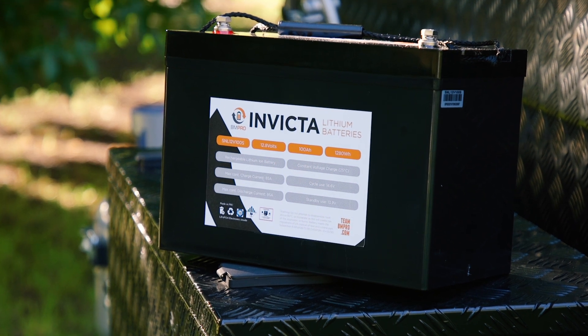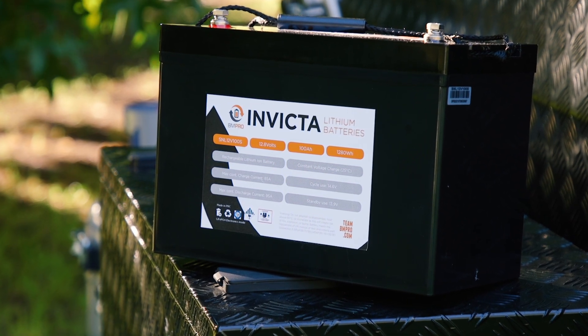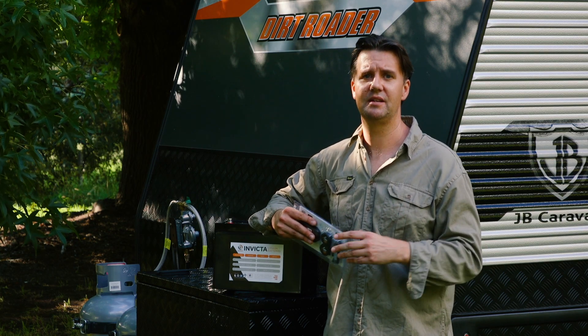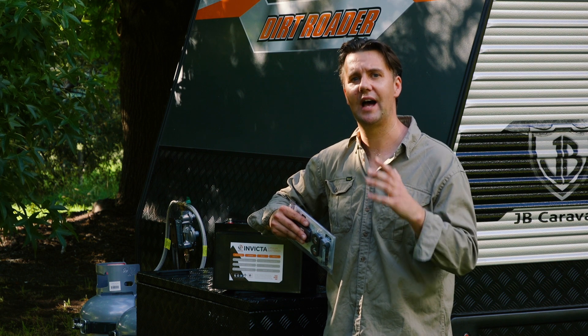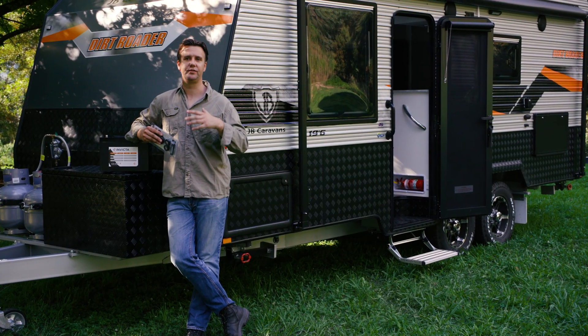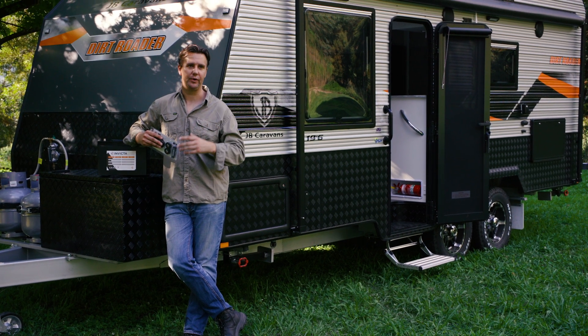Yes they do cost a little bit more money but in the long run they pay dividends. Now this might seem like a side note but it's actually really important — you do need to make sure that you have a charger with a lithium charging profile. The good news is that BM Pro sells fully integrated battery management solutions that'll do it for you.